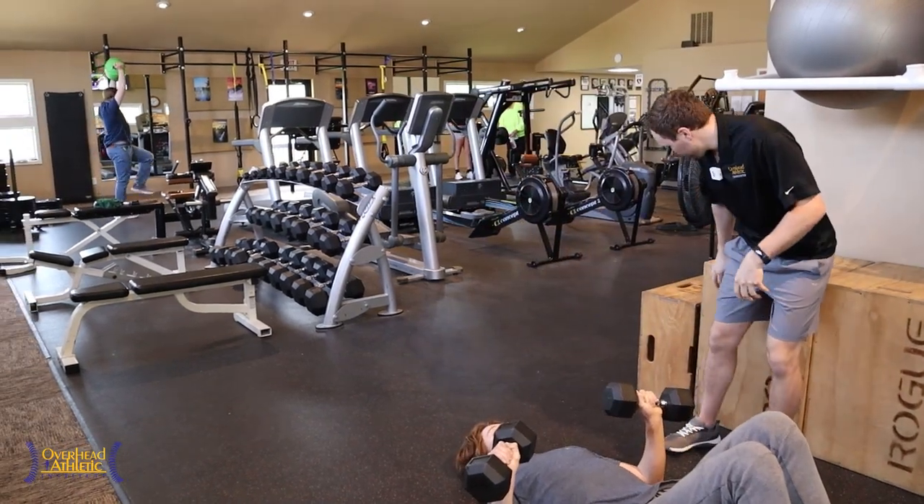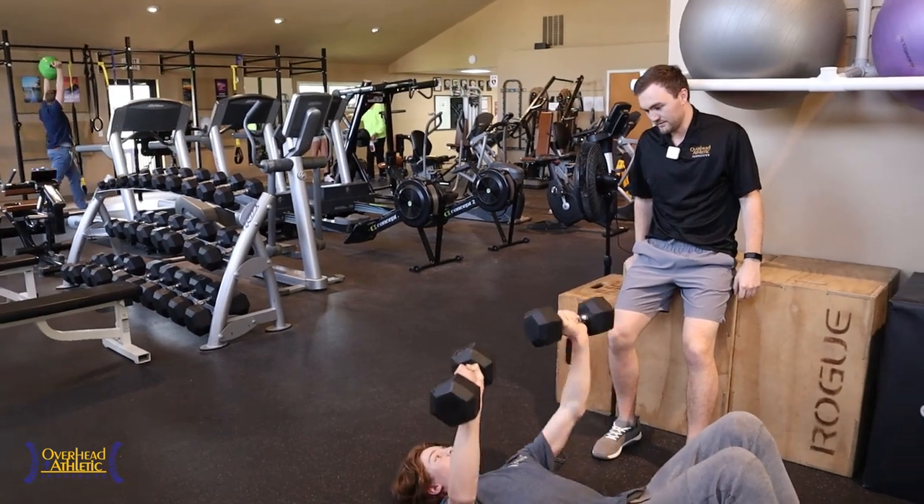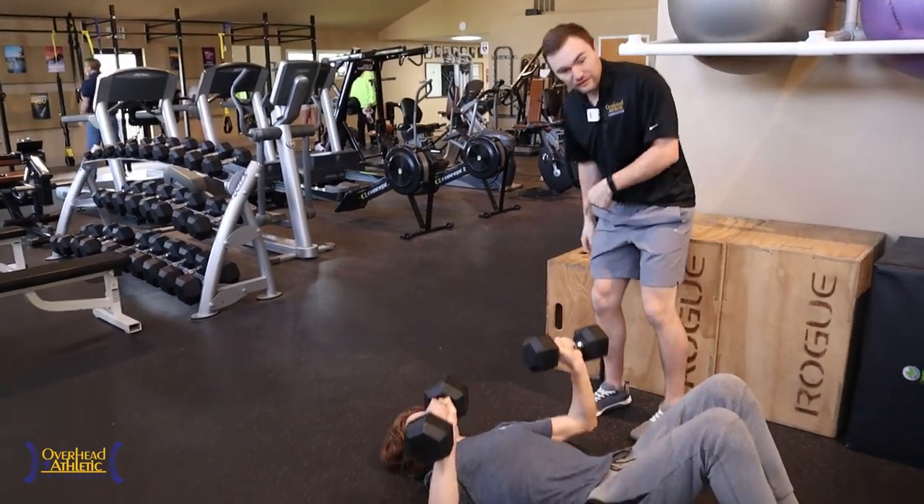I like to do about 20 reps to start. He's got to go up — he needs 50s.